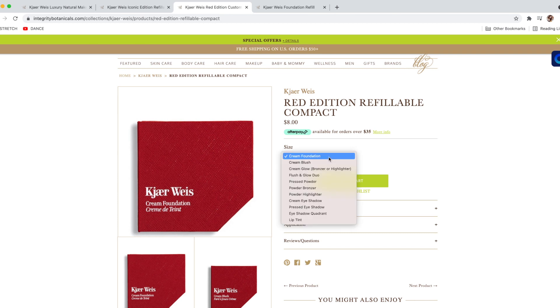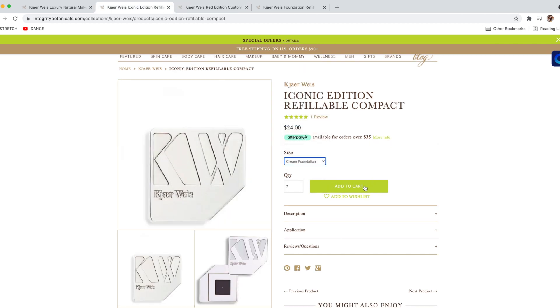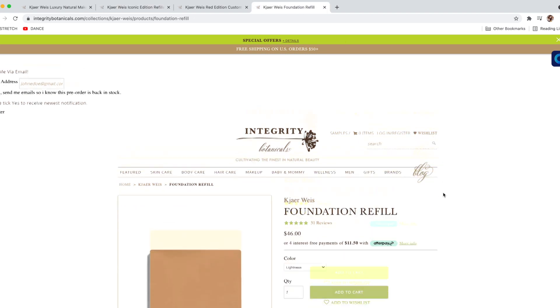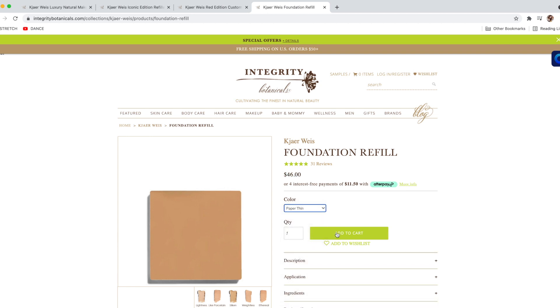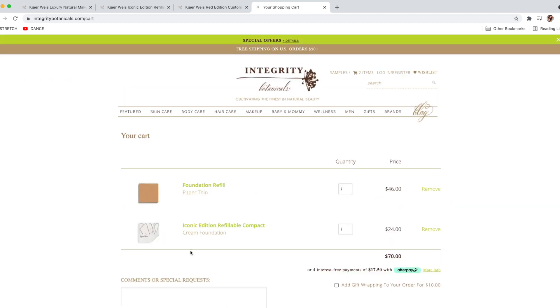First and foremost is the cream foundation. The cream foundation iconic refill is going to be $24. In contrast, the red packaging for the cream foundation is going to be $8. So you're going to click on the shade you want, choose either the iconic or the red packaging from the dropdown, and add both to your cart. You have to take two different steps in order to do that, unless it is one of the exception items I already mentioned.